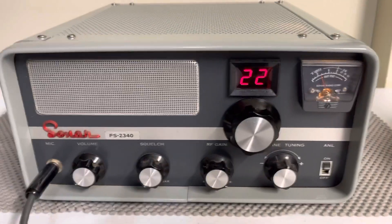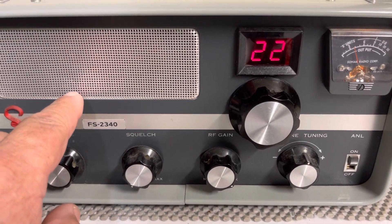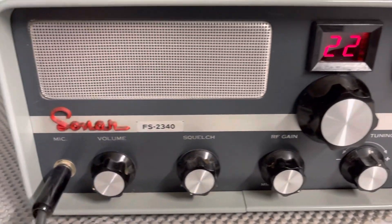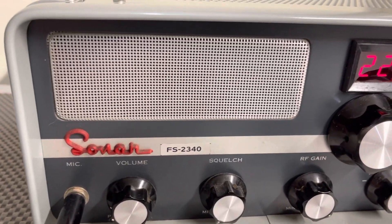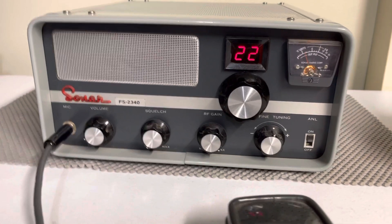The radio works great. Looks great. If you look close, right here, it's like a little ding that I'm sure you can take the cover off somehow and just push that out a little bit.